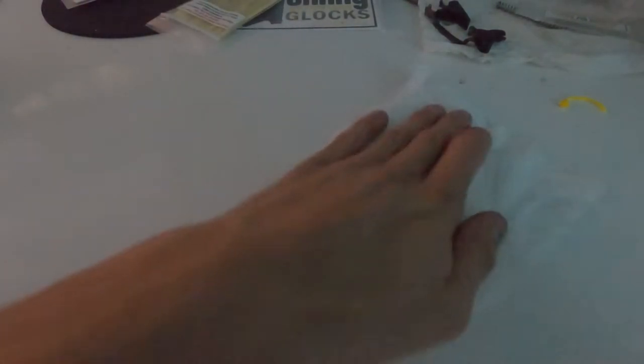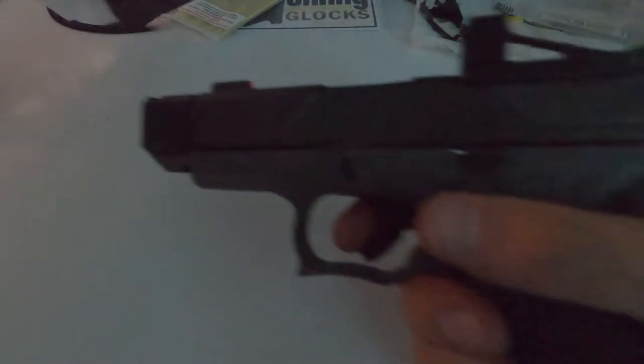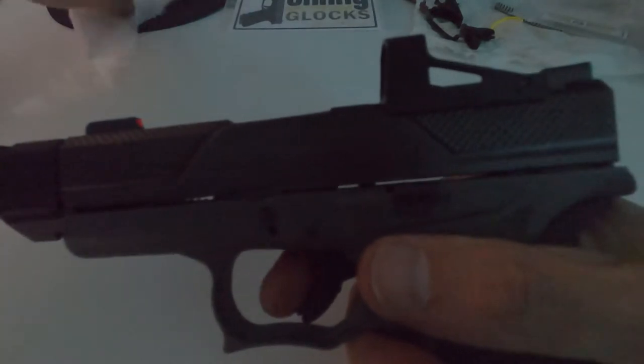In my last videos everybody's like 'get to the point.' I'm like, I'm trying to stretch this video out by talking about some redundant shit. Anyway, this trigger feels good.